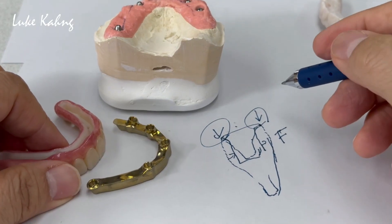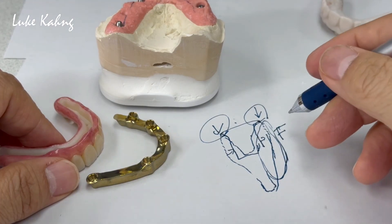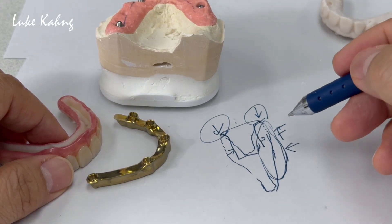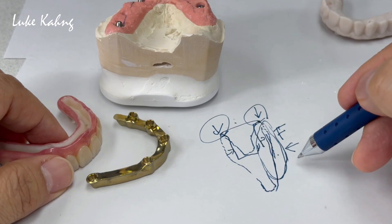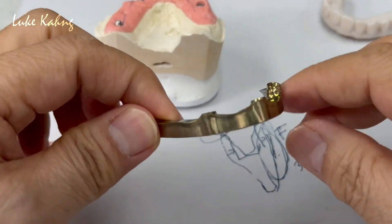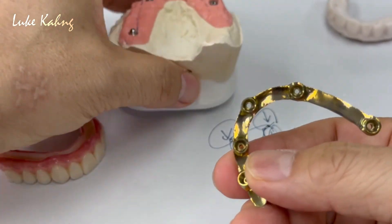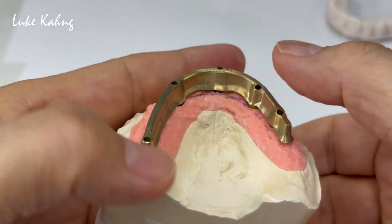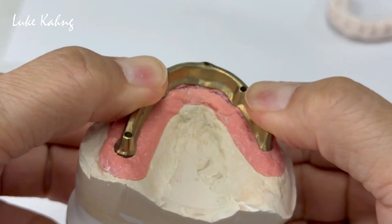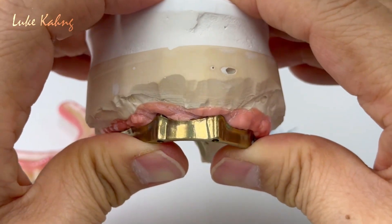We can decrease this — we don't have to make it too thick here. Because if this is the facial area, there is a color problem. If I make the regular shade, color is not a problem. But if I make a lifelike restoration, the facial area needs a little more room — about three or four millimeters, less than two millimeters being the key. So we fabricated it. You don't have to be overextended — we push it as much as possible and hold back.